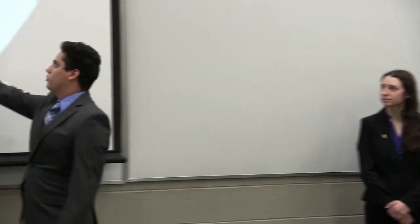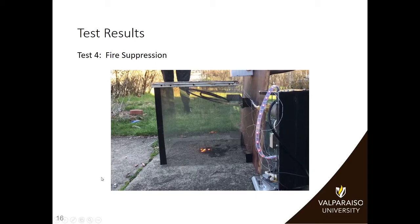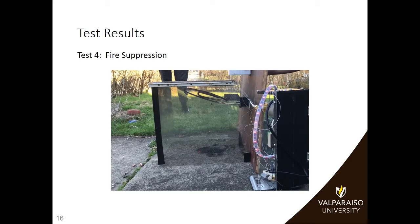Here is a video showing this fire suppression test. You can see our LEDs will turn red, and then the flaming fire will be suppressed when our system detects. As you can see, our system was able to detect the fire, alert the user, and suppress the fire.